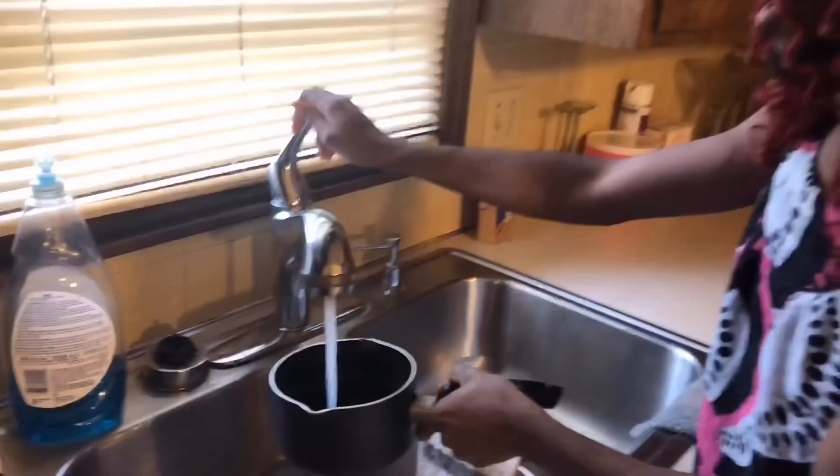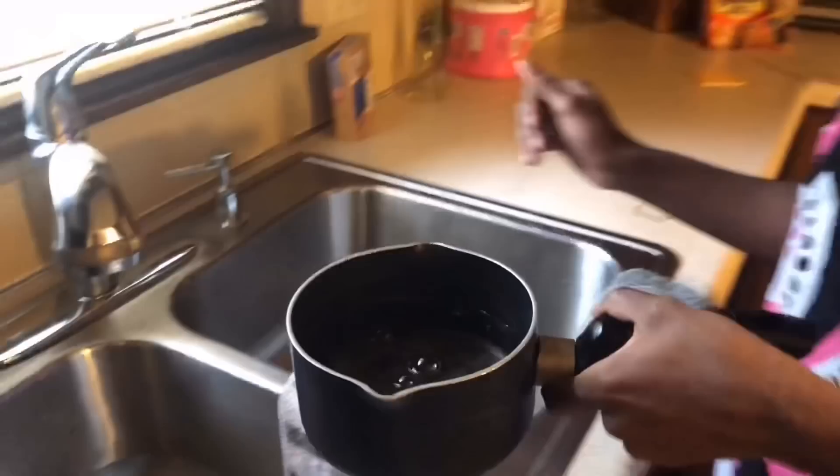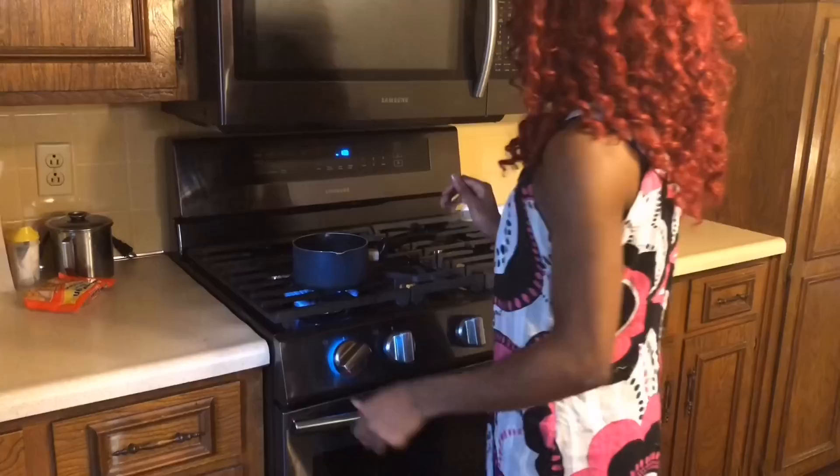So we're gonna turn the water on and fill it up about like that. Maybe I should have put my noodles in first, but I don't care about all of that. So we're gonna turn our stove on and then we're gonna open our noodles.